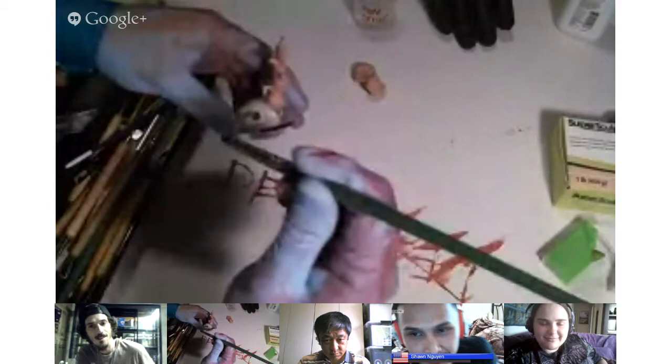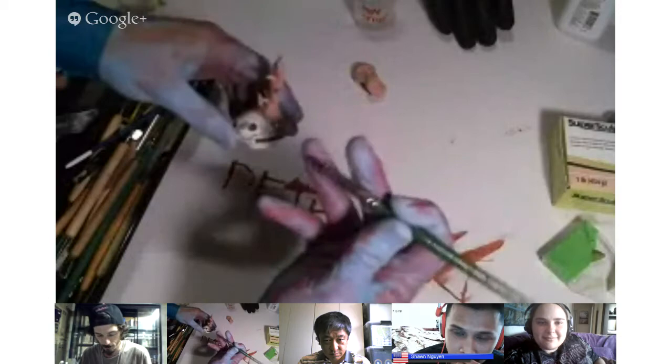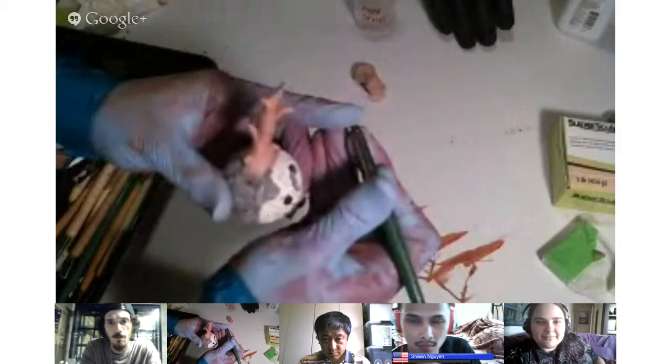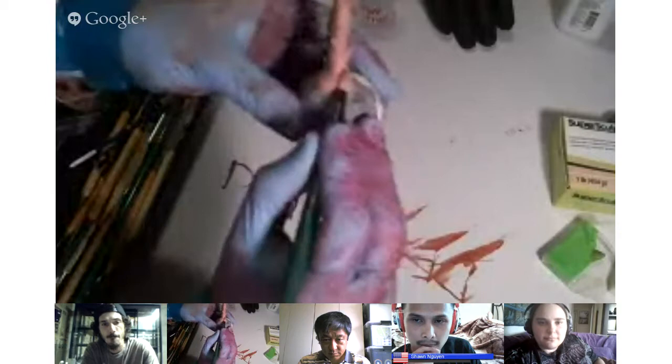This rubber tip tool is for painting on canvas, but I use it for all the clays — monster clay, polymer clay, wed clay. You can get some pretty good detail with this. What I'm going to do is just blend. Because it's rubber, it bends as you're touching the clay, so it's not harsh. If I used a wooden tip tool to blend, it's going to be a little harsher and actually pull some of the polymer off.